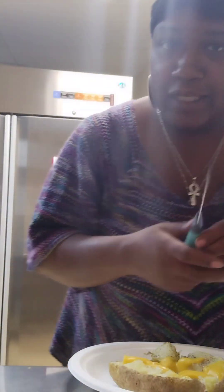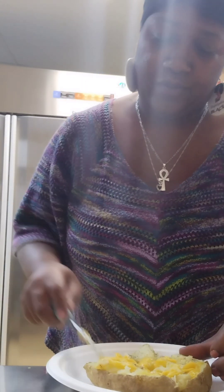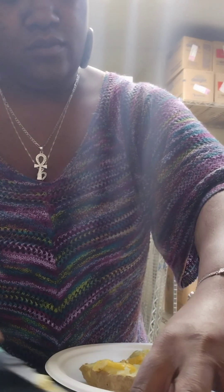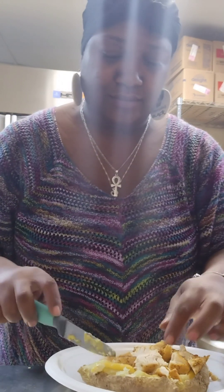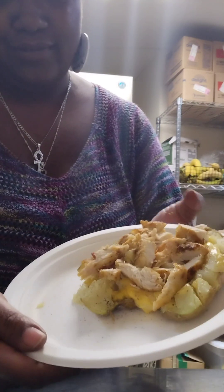The potato with the cheese melted. Give me one second so I can spruce it up a bit. I can't wait to eat this. Look at this — chicken, cheese, potato.